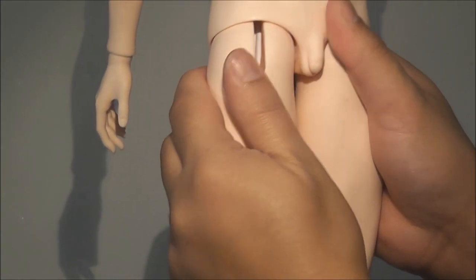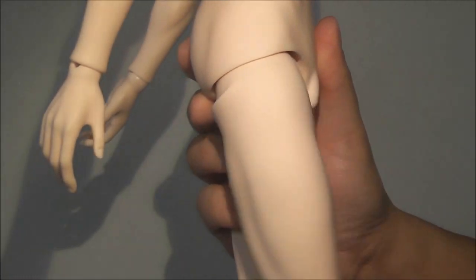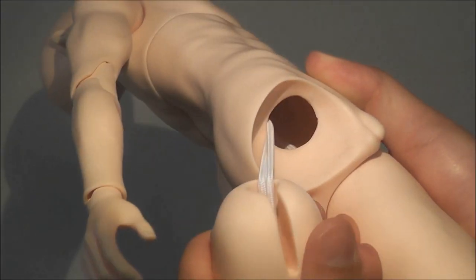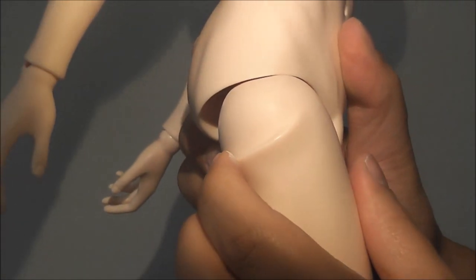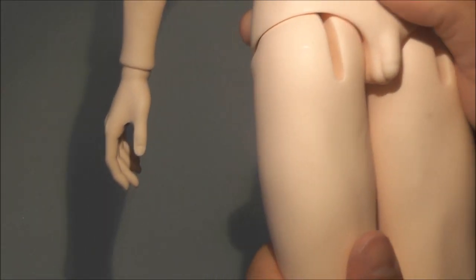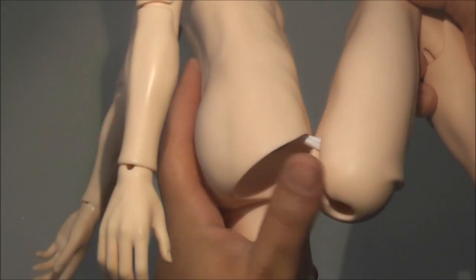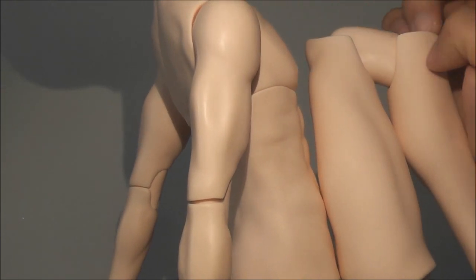Moving on to his sides — he doesn't have any mobility joint there, but he can lean forward. Unfortunately he can't hold that position very well — he's very smooth with no notches. In his thighs there's a piece that holds his thigh to his body. But he has a really good range of movement without any mobility joint — if you lift his thigh, he can reach his chest very easily.